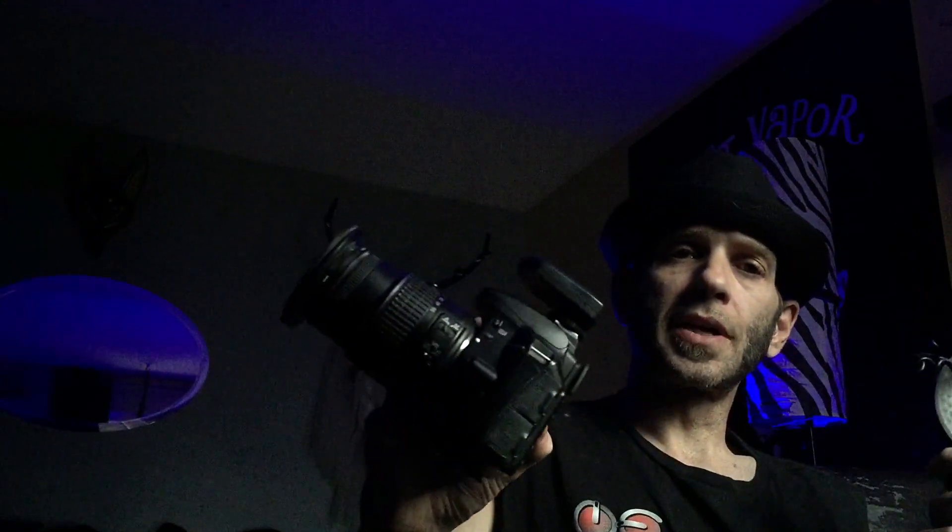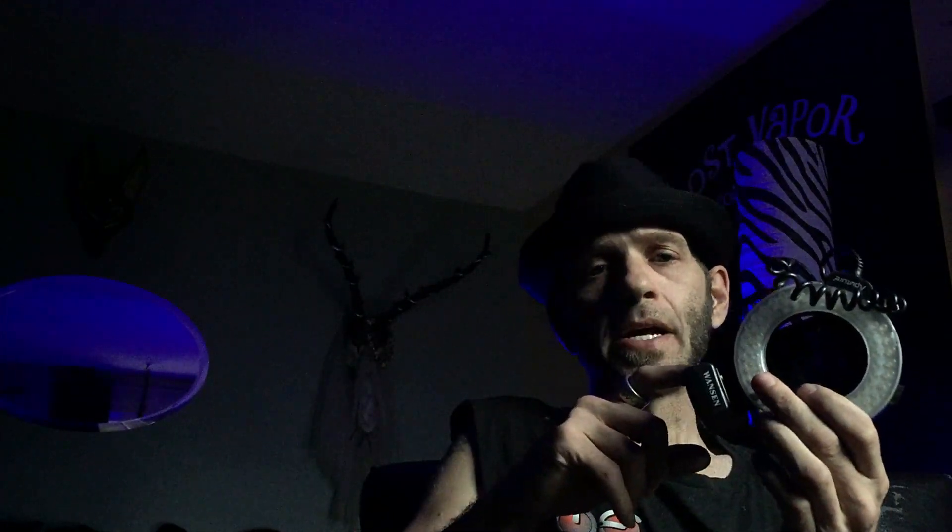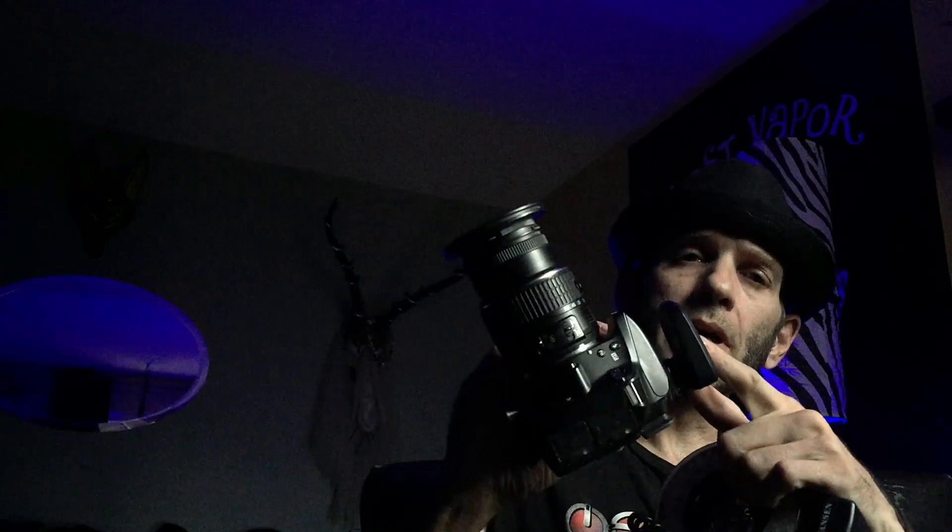Instead of having it on the camera, I decided to hold it in my hand. I put a little receiver on it and the transmitter on my camera, and that was my soft box for the evening. I was actually very, very surprised by the result, because it works pretty much the same way as a flash does.